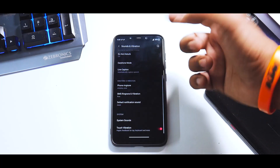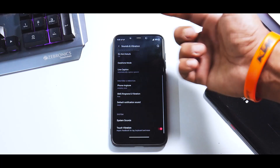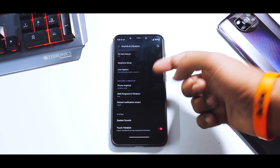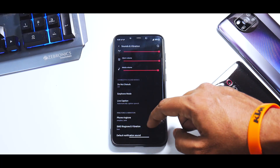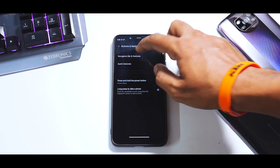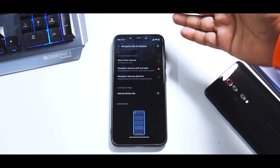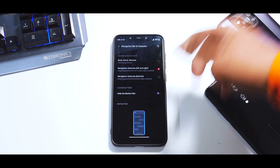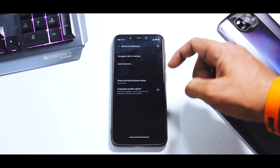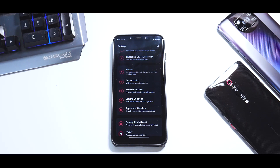In sound and vibration, you have live caption working great, system sounds where you can select your audio source, touch vibration, and a lot of vibration customization. Moving on to buttons and gestures: you have three navigation bar gesture options — button, Android 10 gestures, and navigation gestures — as well as a long press to take a photo shortcut.